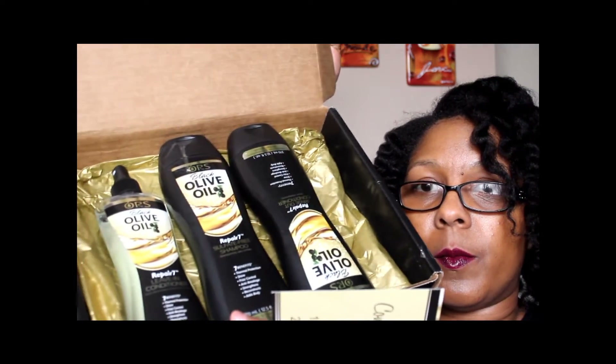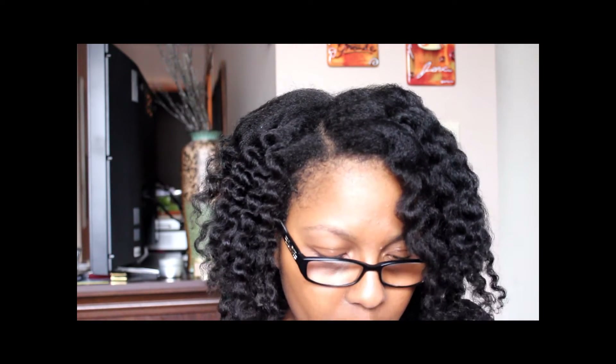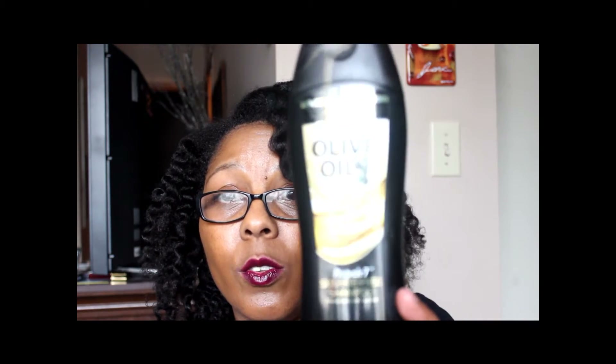I have this sheet — it's the ORS Black Olive Oil Powerful Formula to repair, strengthen and transform, and that's what the sheet looks like. Then I got this nice box of goodies. First, I got the sulfate-free shampoo. The seven benefits of this line are thermal protection, shine, frizz control, anti-breakage, strengthens, reconstructs, and adds body. It cleanses and strengthens all hair textures.